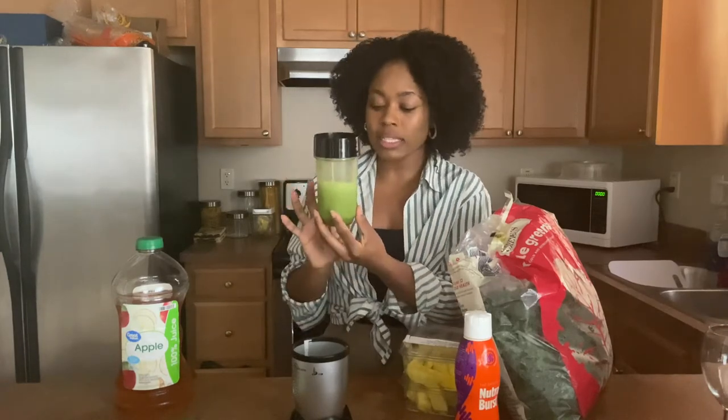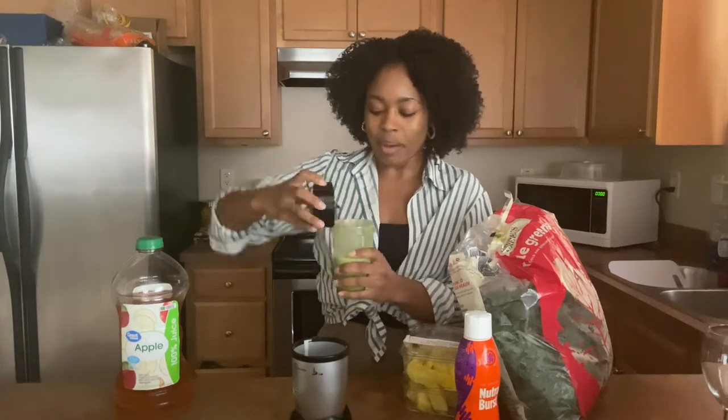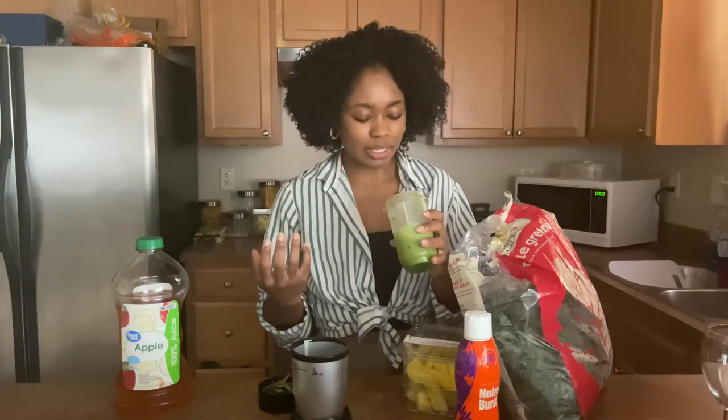I like to give it a long blend because I don't want to taste any leaves. I'm drinking kale, but I don't want to know I'm drinking kale — I want it to be like a secret. So I like to let it blend for quite a while. That's why I had me a little dance break. You've got to find fun ways to make the time pass.